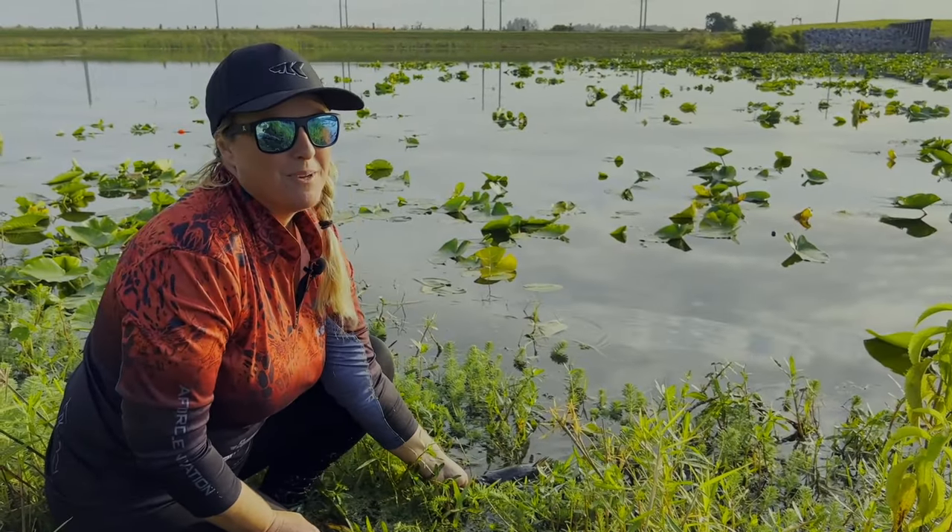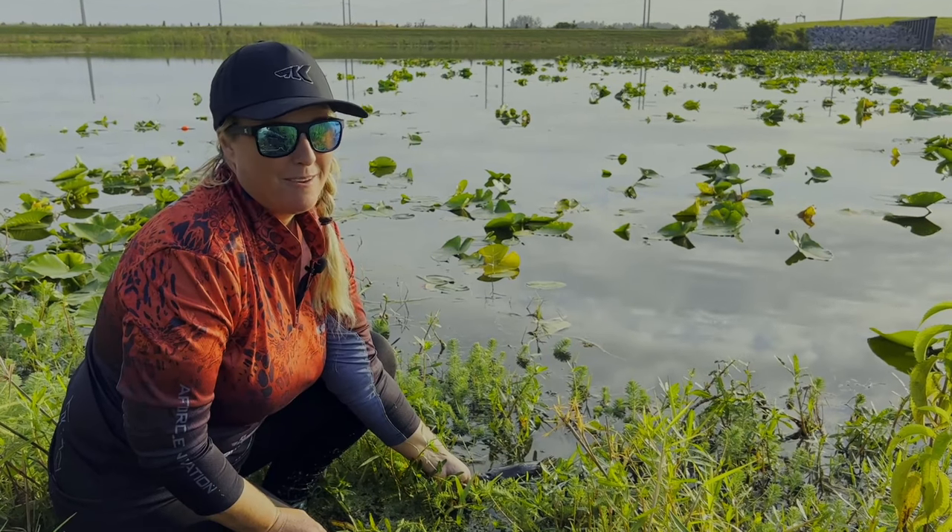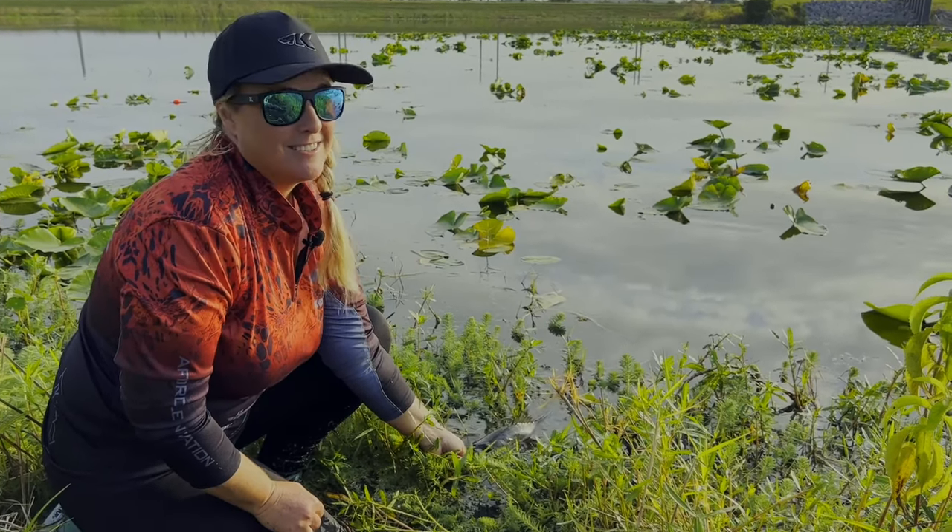Hey everyone, I just caught my personal best bass for Caskings Wall of Fame. I want to show you how easy it is to enter this fish.